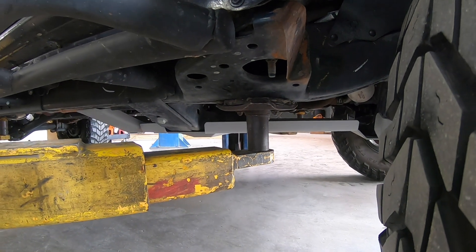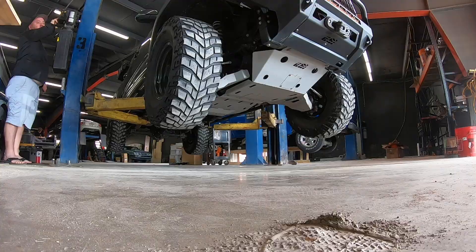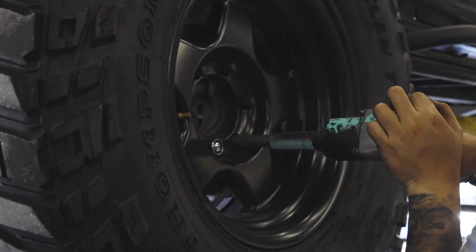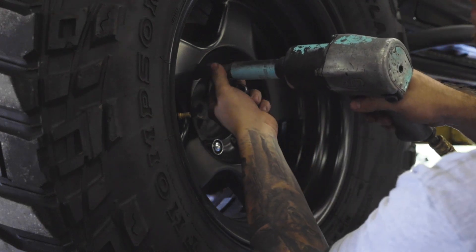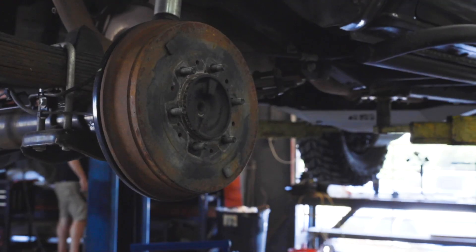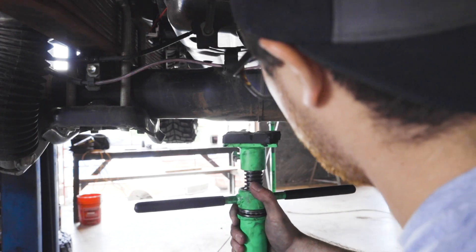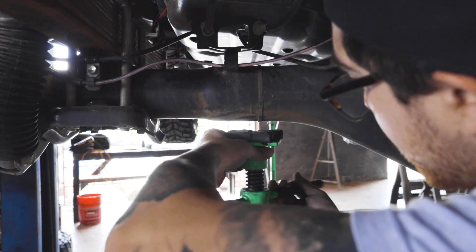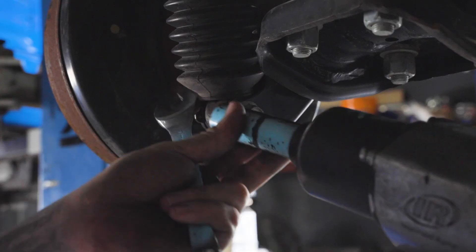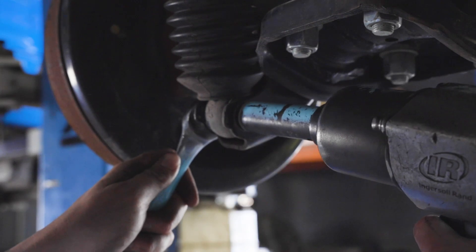The first thing you're going to want to do is lift your vehicle. In our situation we lifted our vehicle with a twin post lift. Remove both rear wheel assemblies by using a 21 millimeter socket. Make sure to raise the vehicle to a height that you're going to be comfortable working under. Place an under hoist jack stand under the rear axle and raise it slightly. For this next step you're going to need a 17 millimeter wrench and a 17 millimeter socket to disconnect the lower shock mount.